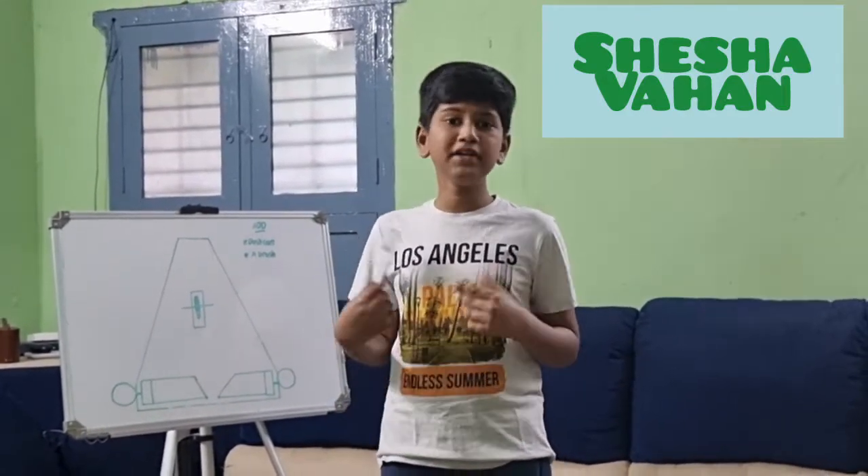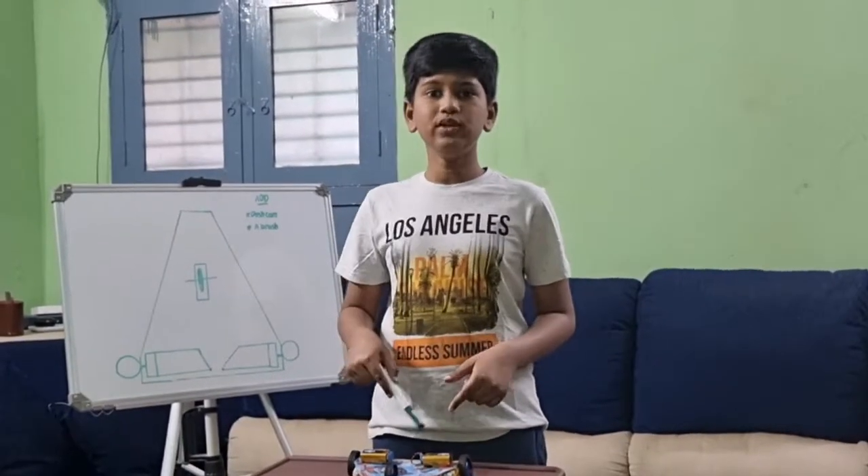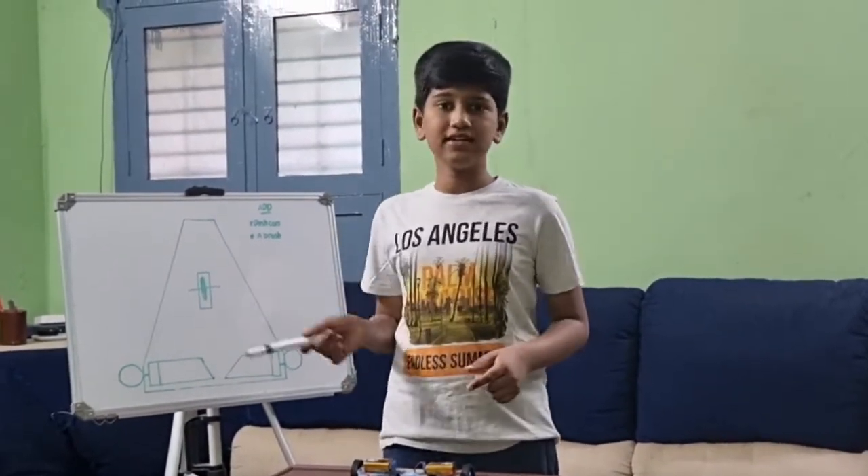Most of the children like RC cars, and I too like RC cars. From a young age I was so eager to prepare an RC car, and now I have prepared one. In this video I am going to explain clearly about my car.